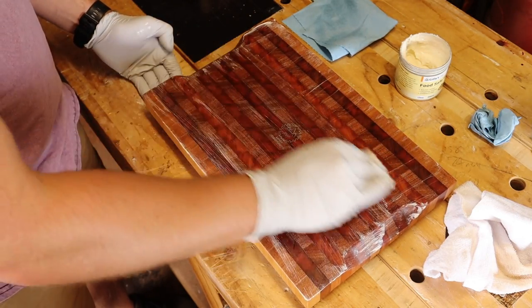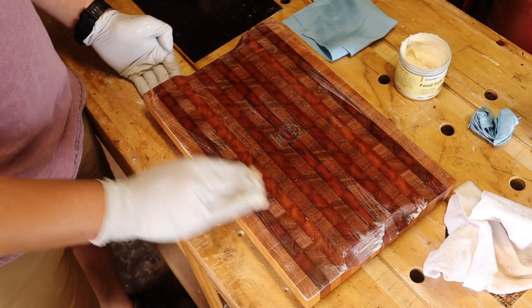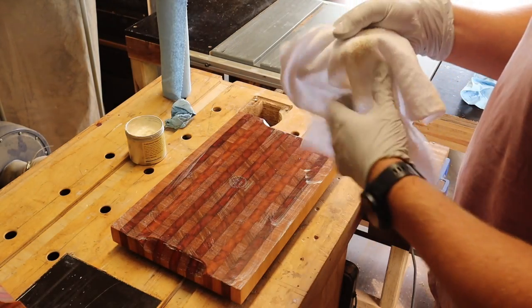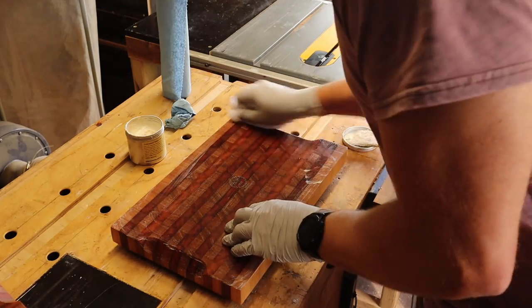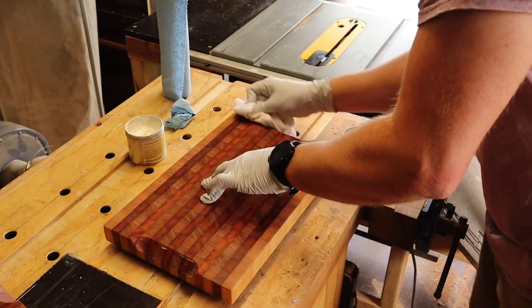I give it a good massage into all the nooks and crannies, before giving it a hypersonic buff to get it into the pores. And with that, this board is finished too.